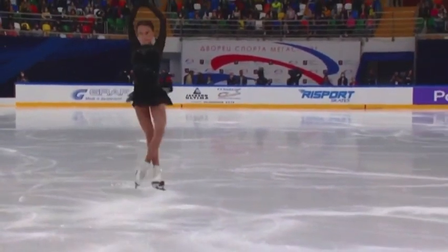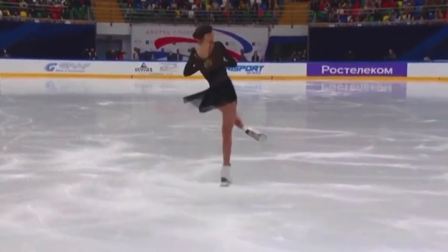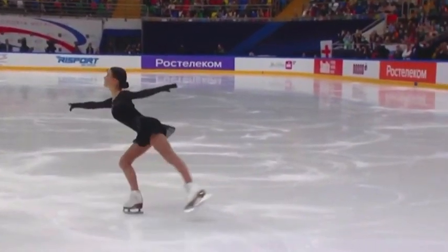That triple loop scratched a little bit on the take-off, didn't have a lot of flow. That's early in the season.